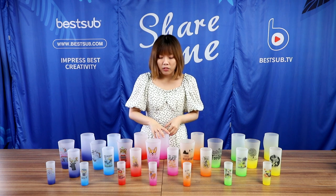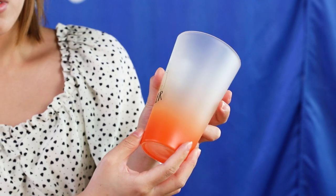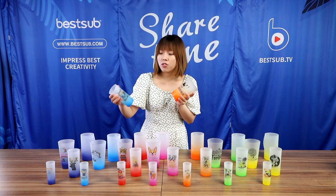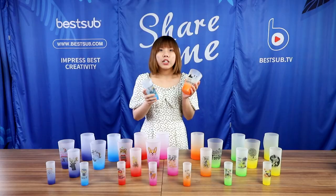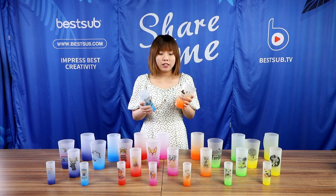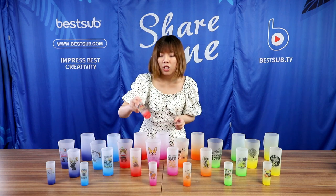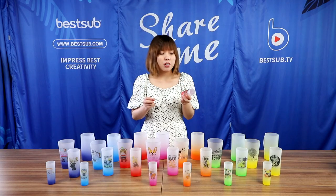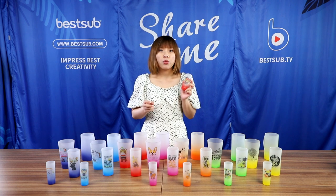We also have these 17 oz cone-shaped pink glasses and 10 oz straight glasses. They are perfect for holding cocktails and other beverages you like. And we also have these adorable little shot glasses for enjoying whisky, tequila and other liquors you like.